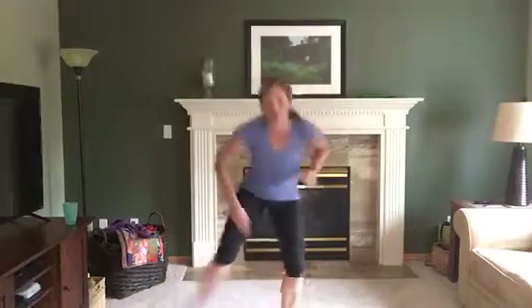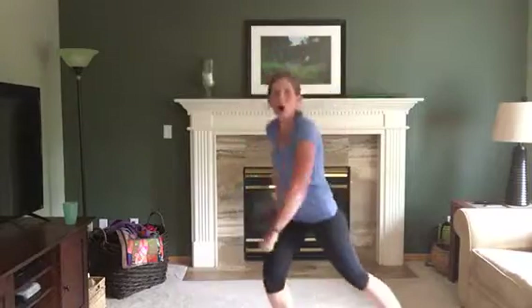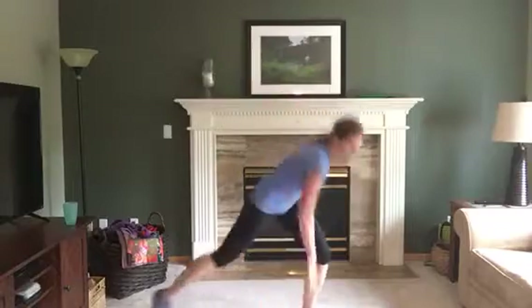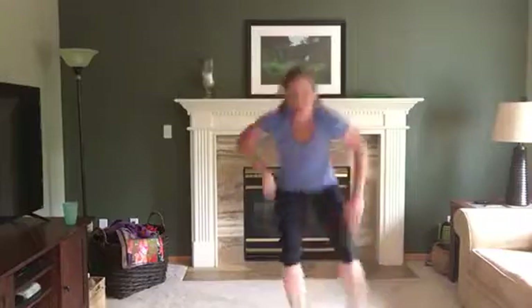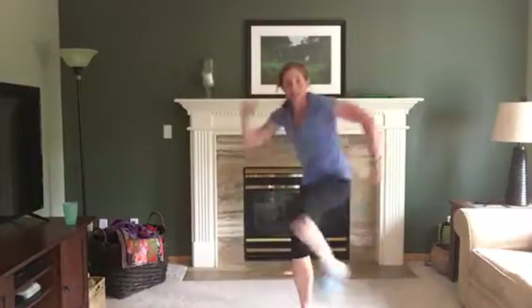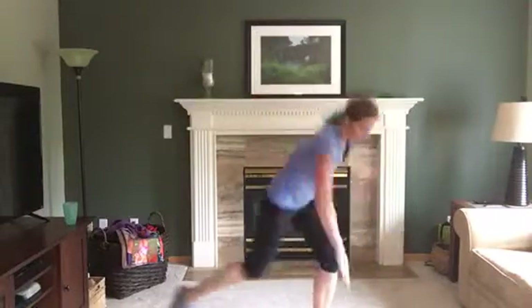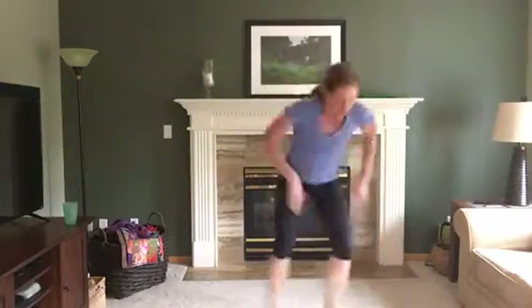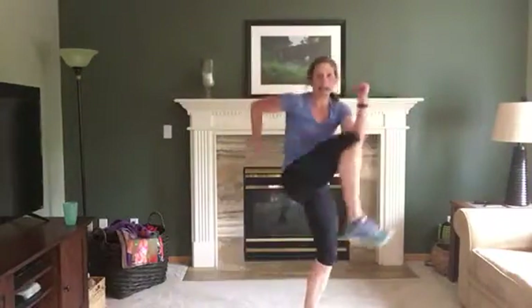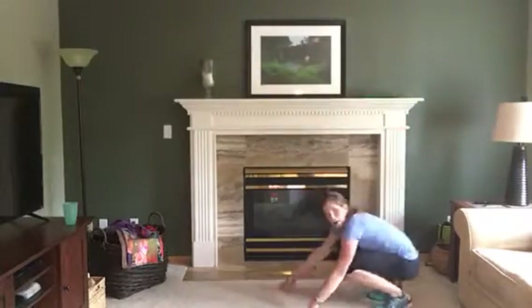Remember that first one: touch, touch, touch — me the other way. You can also stay up tall. Then up, up, down, down. We gotta go — here we go! Touch, touch — you can go faster than me, I'd love to see you do that! Up, up, down, down — you can do it on your knees, full body, or on your toes.